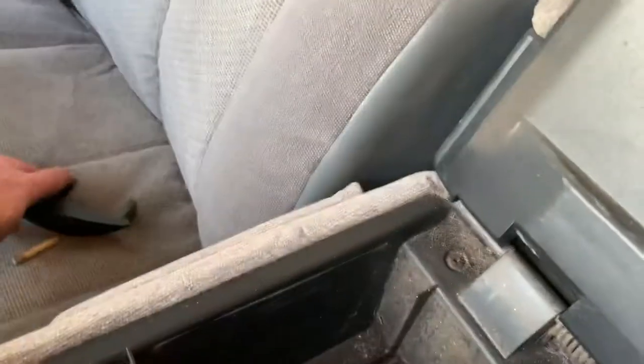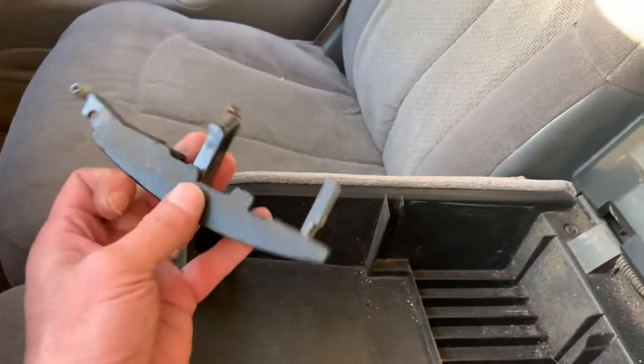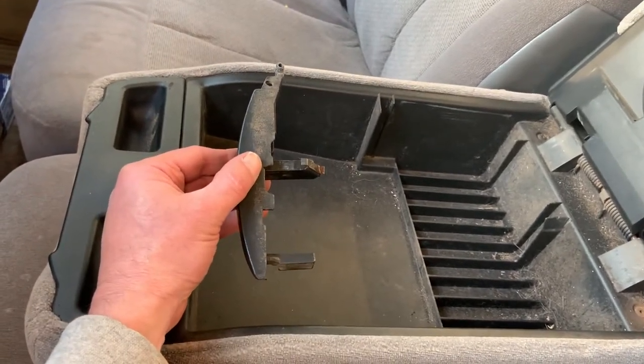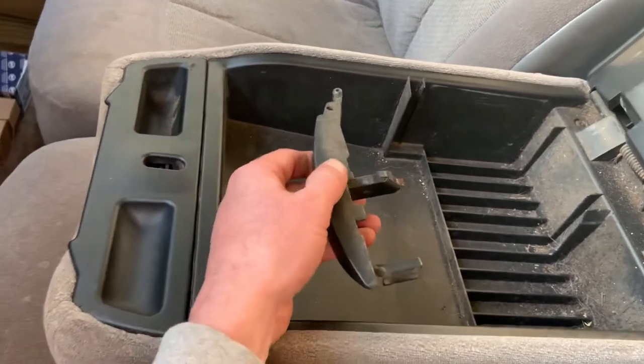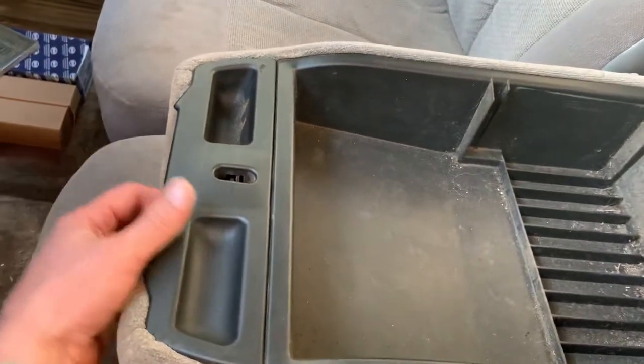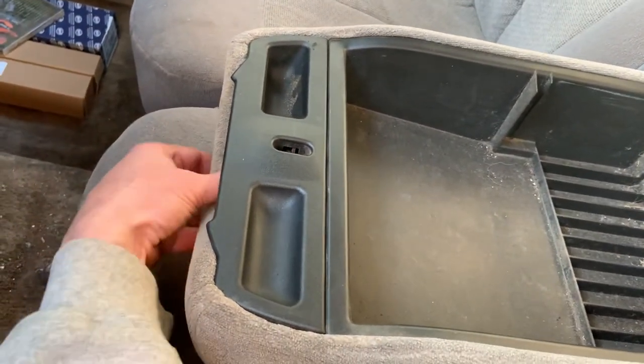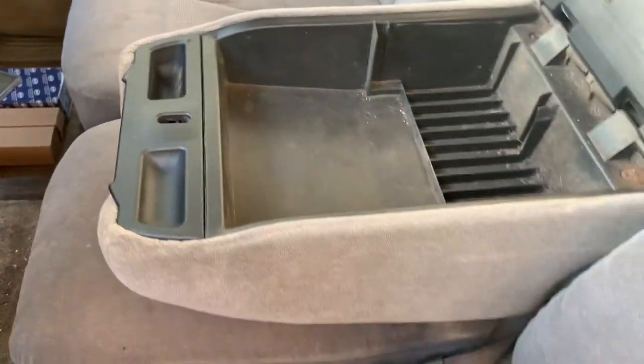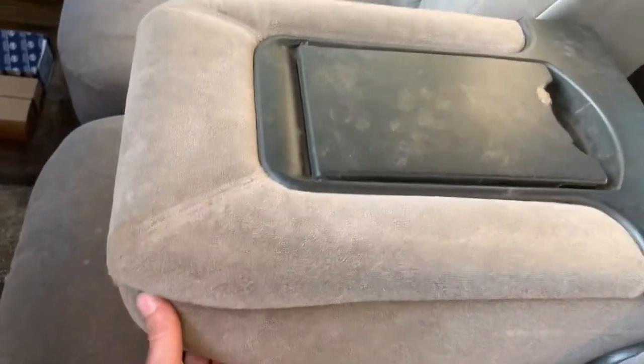I don't know if there's really a solution to getting this mechanism to work right once it's messed up, because it's supposed to slide underneath there and unlatch that — it just doesn't work very good. So I'm going to leave it undone, just reach in there with my finger whenever I want to open it. It'll be a lot easier.